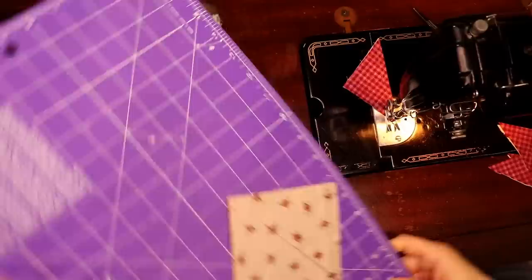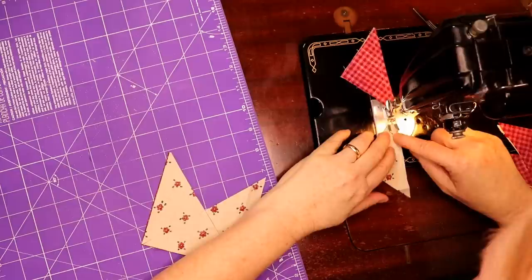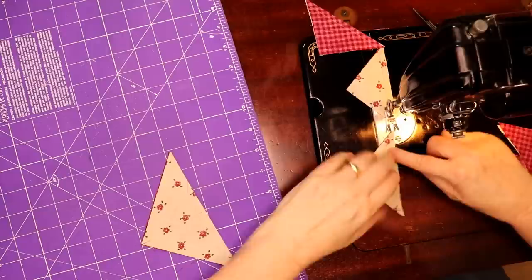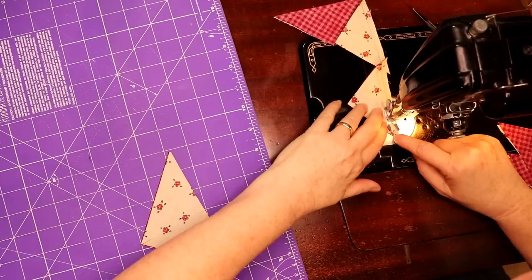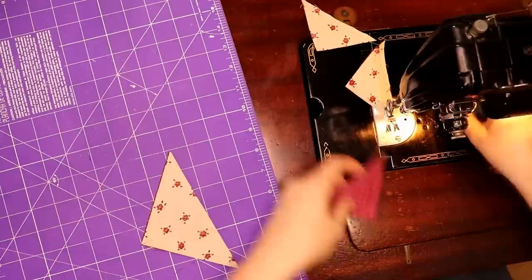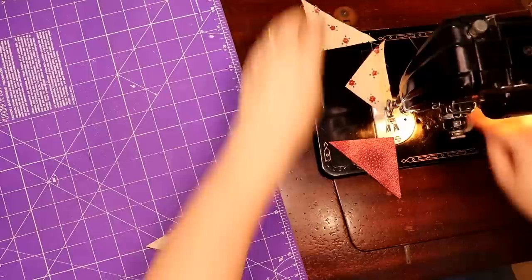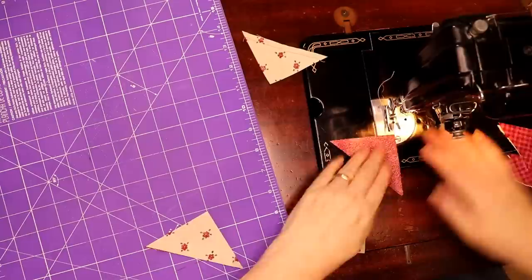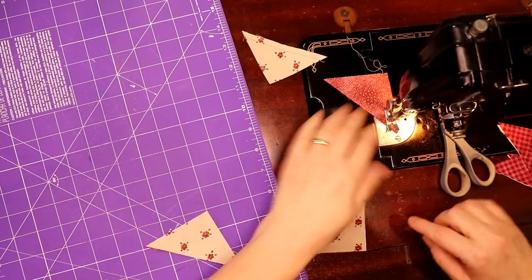Now we're going to sew these so they go together. Wait a minute — I have a funny feeling I'm doing this wrong. I think they go together like this — oh no, yep, they go together that way. Sorry. Okay so we pull all this out and start over. They go like this, under the foot of your machine — you don't sew along that diagonal.